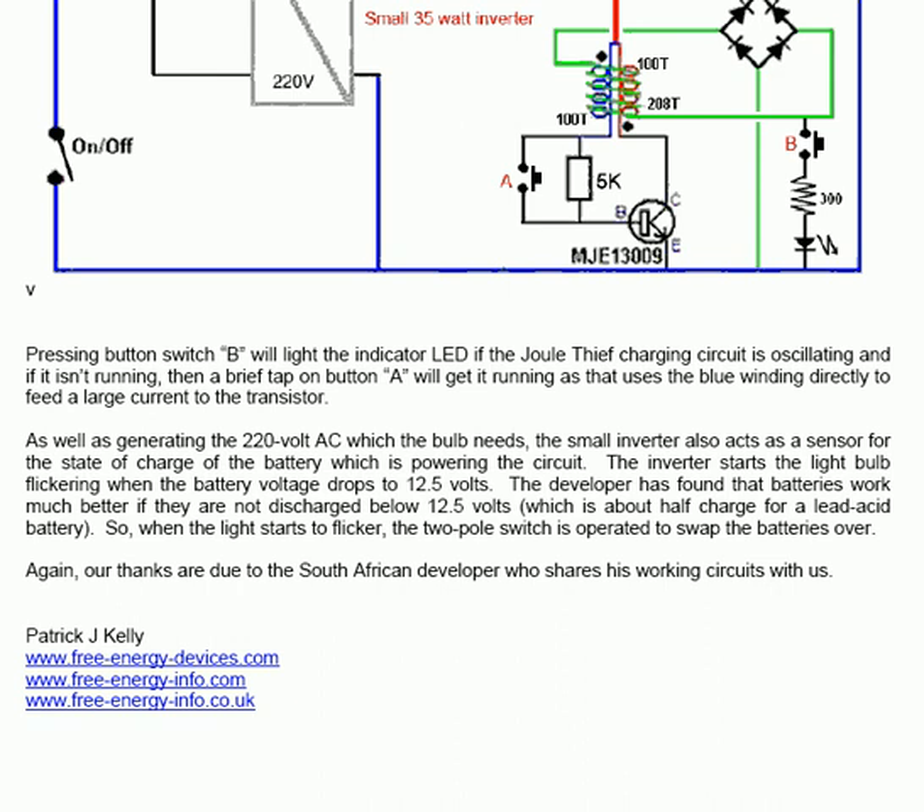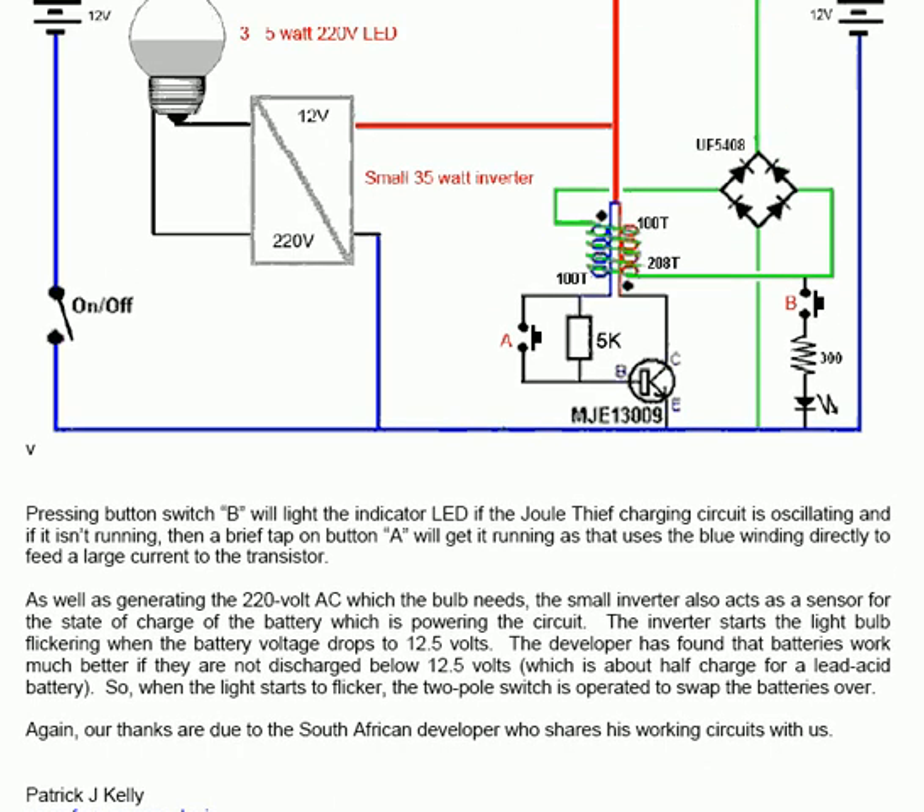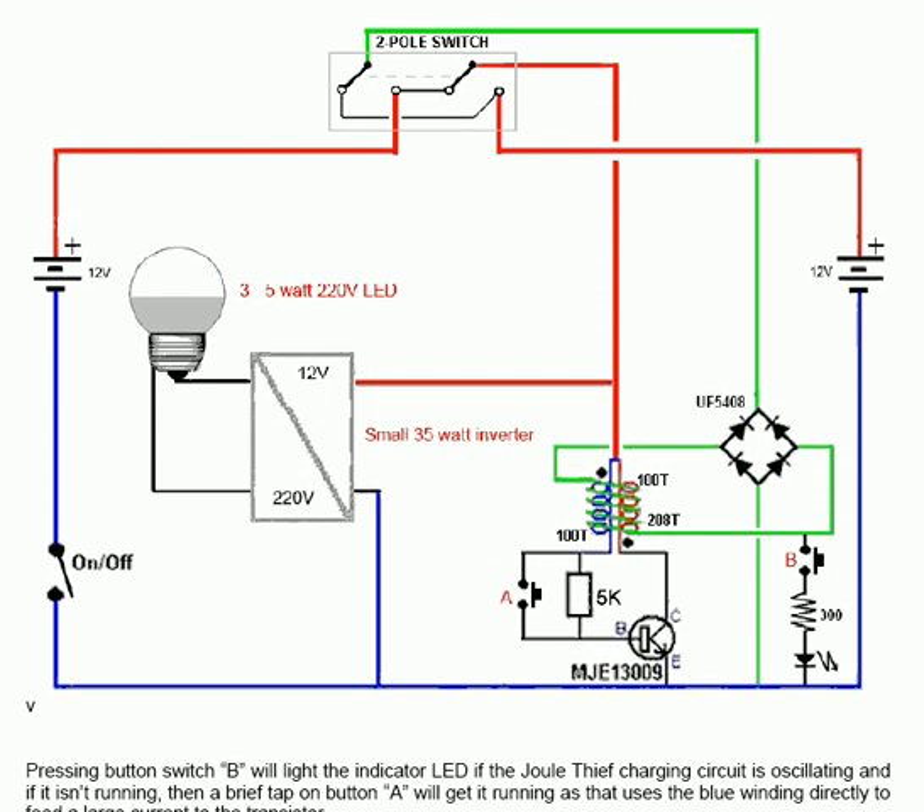Again, our thanks are due to the South African developer who shares his working circuits with us. This particular circuit is a very effective, very simple and very cheap working circuit.